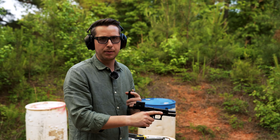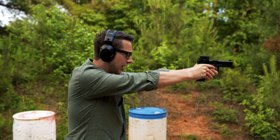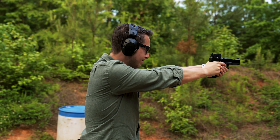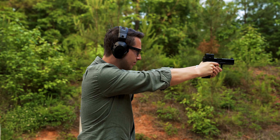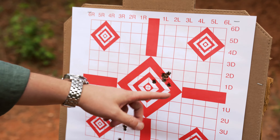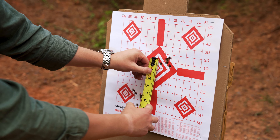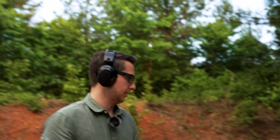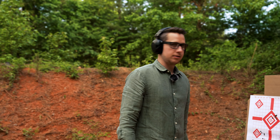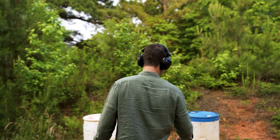I made some adjustments. These don't have the most positive clicks and we're talking about a lot of movement. After shooting, it looks like we overcorrected — the majority of shots landed about an inch and a half off. So we're going to go down 24 clicks and to the left 24 clicks to correct that inch and a half.